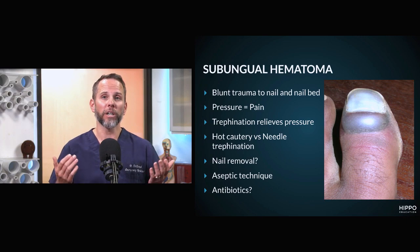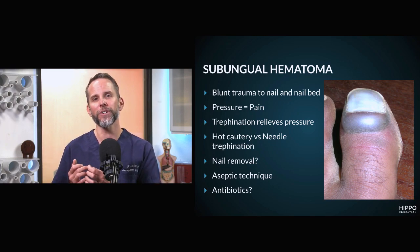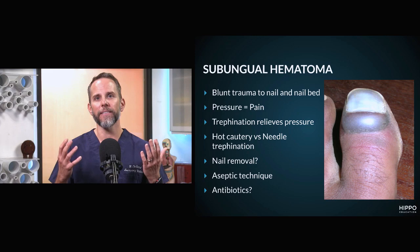The treatment is to drain it. The way to drain this is called trephination — creating a hole through the nail that will drain that pocket of blood and give the patient relief.